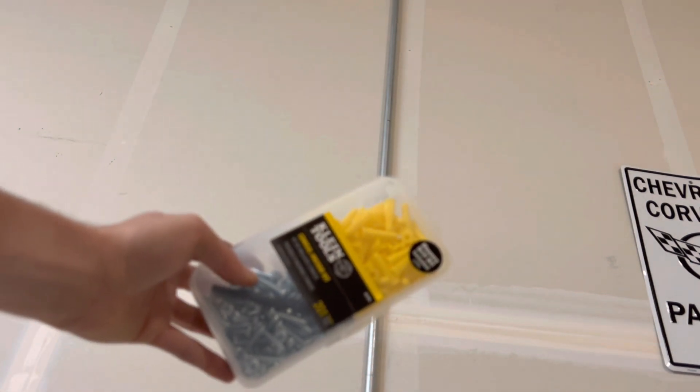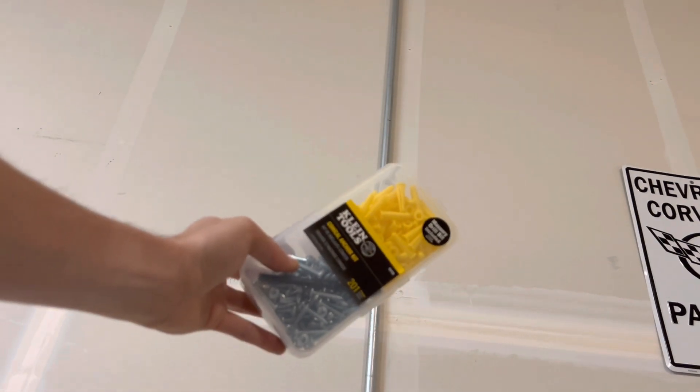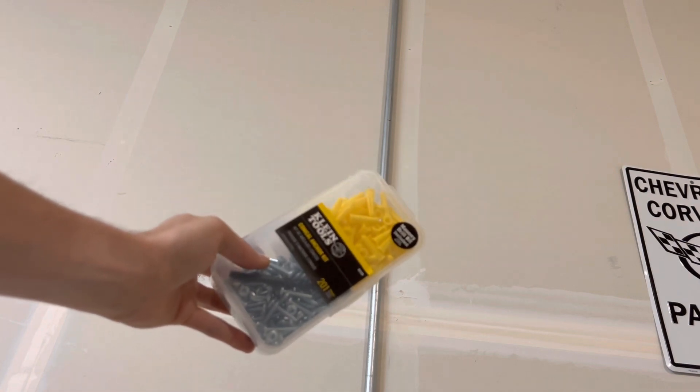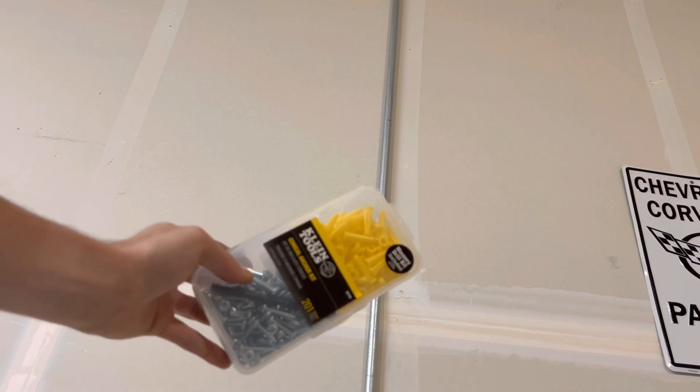I have these plastic wall anchors right here, and these are from Klein Tools. I just got these from Home Depot. These are the second best, I would say — the plastic wall anchors. Not my favorite because they strip out pretty easily.